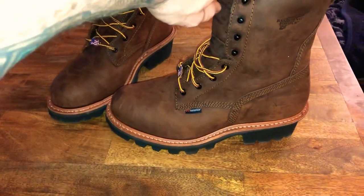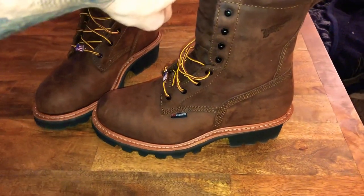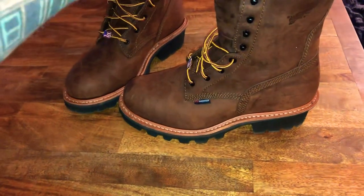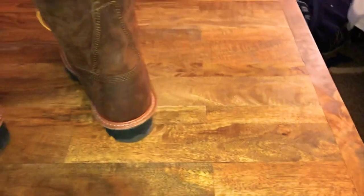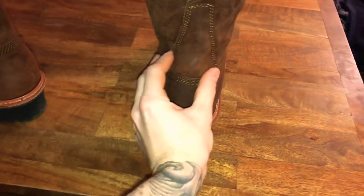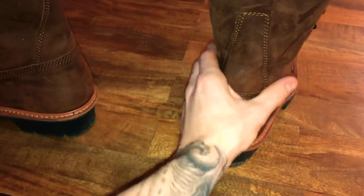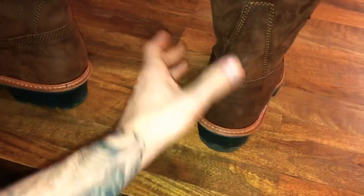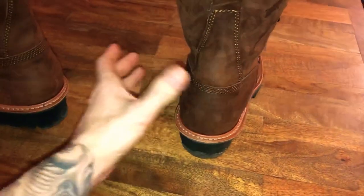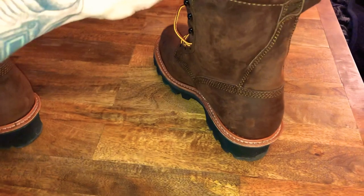I've only had these for three days — wore them about two hours the first day, maybe four hours the next day, and about six hours today. No issues, really comfortable. On the right boot I can definitely feel and even see the crease where it's starting to break in. It's not uncomfortable — more annoying than anything — but when I'm actually working I probably won't be paying attention to it.